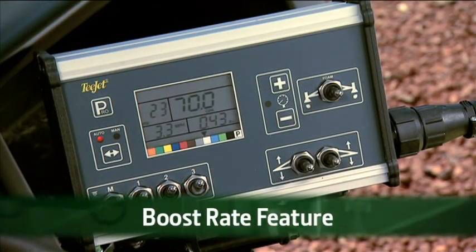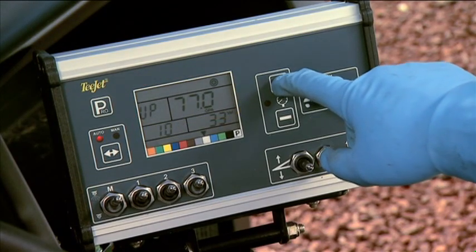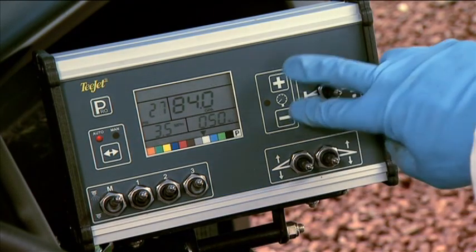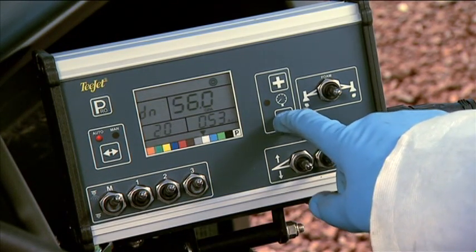The boost rate feature lets you boost the target rate up or down in 10% increments. To boost the target rate, make sure the system is operating and the master switch is on. Then use the plus key to boost the target rate; the rate will increase by 10% every time you press the plus key. The screen will display the amount the application rate is boosted for two seconds. The target symbol flashes whenever you are in boost mode. To return to your original target rate, press the minus switch to return in 10% increments. You can also press and hold the plus and minus keys simultaneously with the master switch on to immediately return to your original target rate. To lower the target rate, push the minus key to lower your application rate in 10% increments.